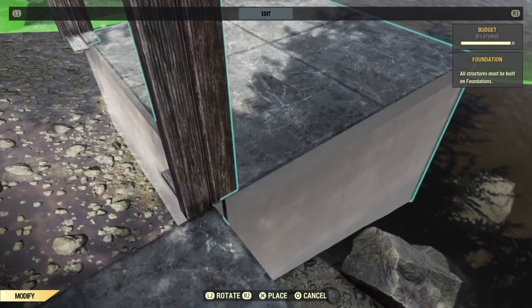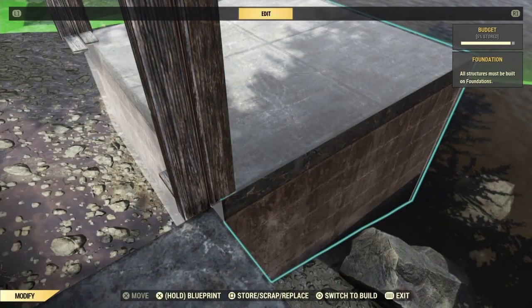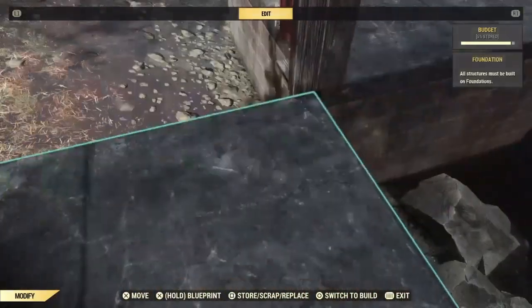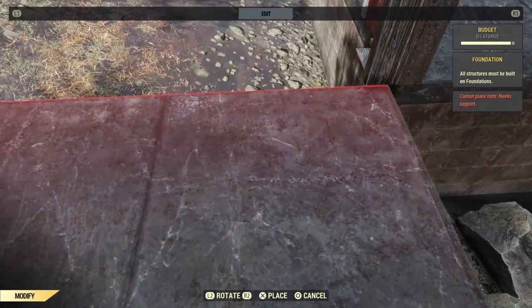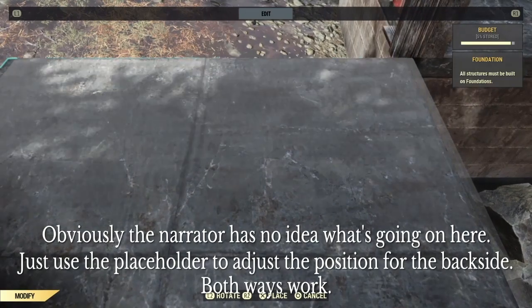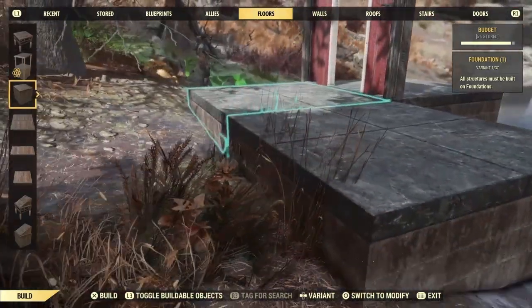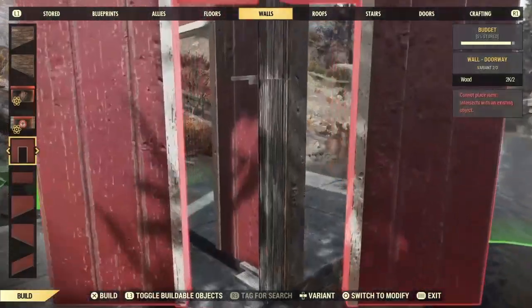Now, depending on how far out you move the foundation, this will impact the look of your finished product depending on what wall you choose to merge in. You'll have to play around with this because there's so much variety that you can do here. Once the foundation is in, you can build the wall you want to merge in as a doorway. Now, remove the floors supporting the doorway and repeat the process on the other side if you want these to be double-sided. Bear in mind, each double-sided shoji is 1.2% of your overall build budget, so plan your build accordingly.